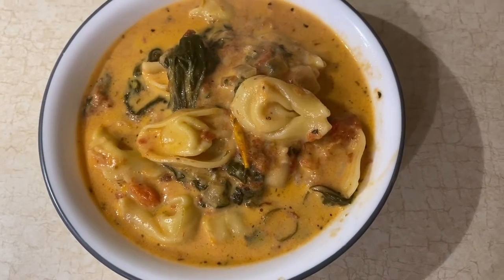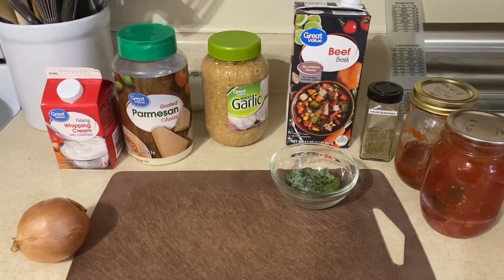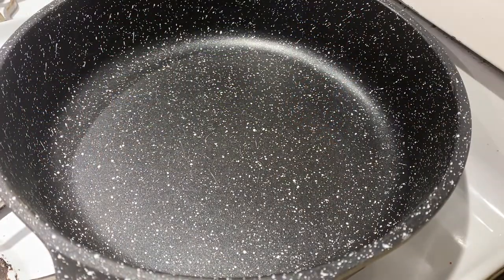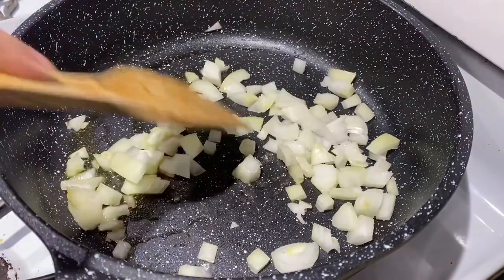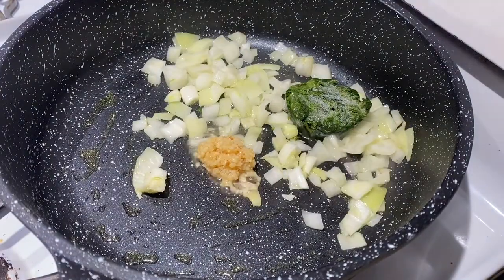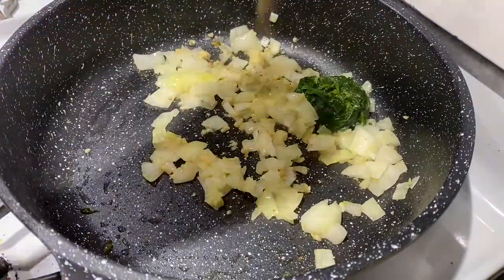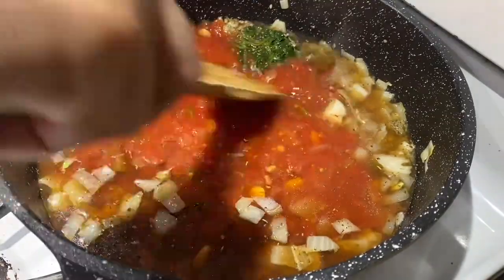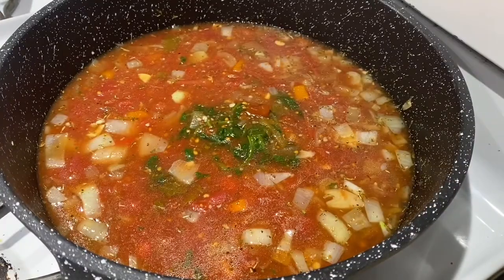Now we are making a creamy tortellini soup. For this recipe you need heavy whipping cream, parmesan cheese, minced garlic, beef broth, frozen spinach, a yellow onion, Italian seasoning, and diced tomatoes — I also used a bit of salsa. In a large saucepan add a tablespoon of oil and a diced onion, then add frozen spinach, minced garlic, Italian seasoning, beef broth — or chicken broth if you prefer — and then the diced tomatoes and salsa. Cover and let that cook for a little bit.